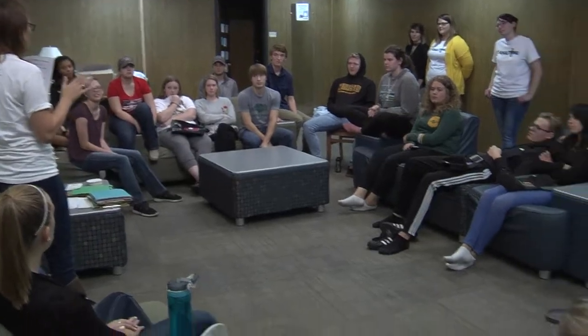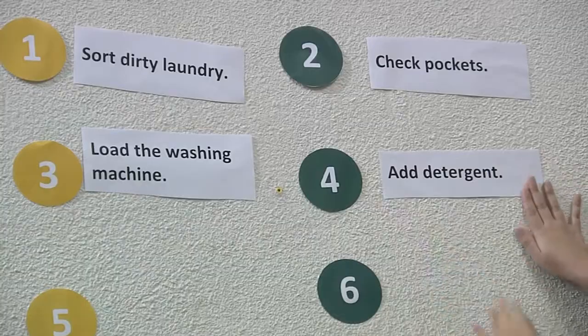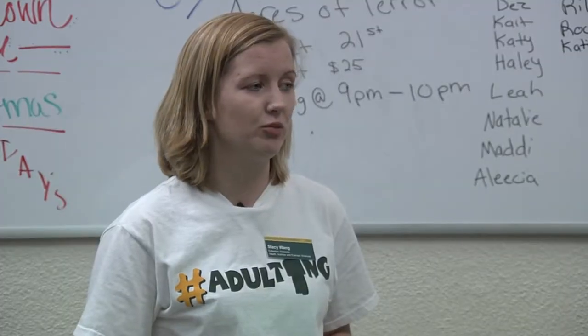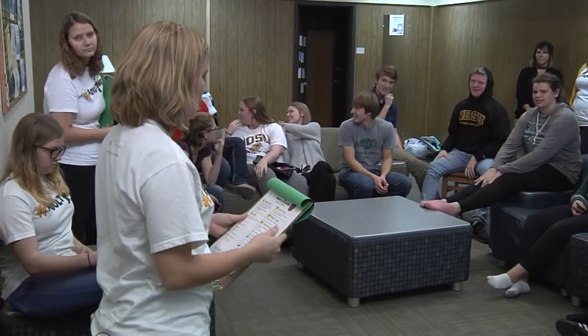Today we're going to do a laundry relay for our activity. This is a race, so the winners get a special prize and an extra entry into our prize drawing. The first task is clothing sort, so I hope you were listening to all the steps you should be doing while sorting clothing.